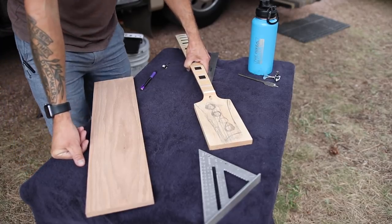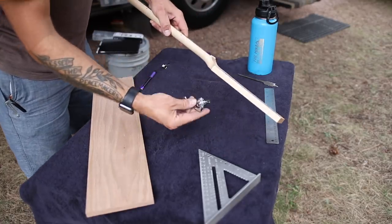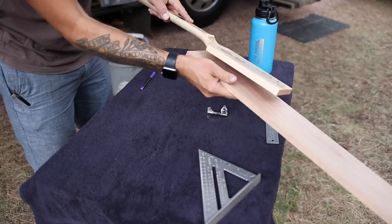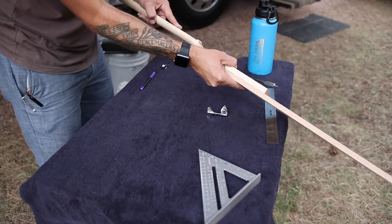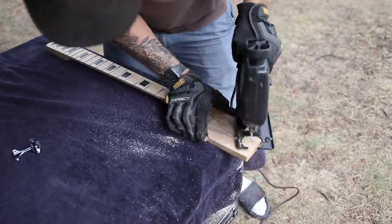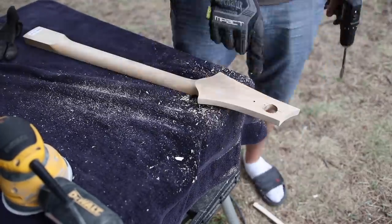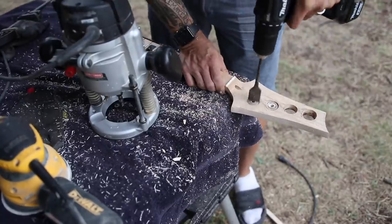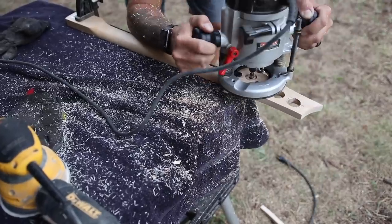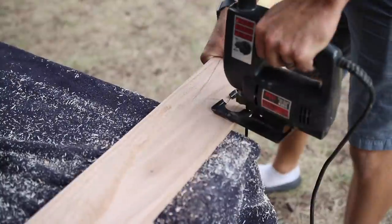In order for the tuning peg to go in horizontally, I'm going to need to increase the headstock thickness. I have this red oak board to glue on there to get us to the proper thickness — first I'll cut out a loose shape, glue it on, and then route it so it's even.